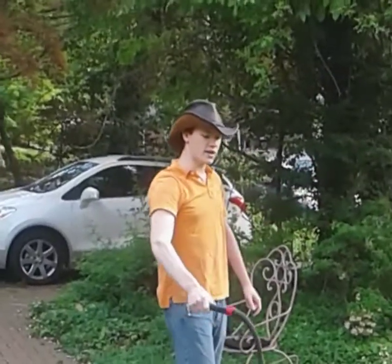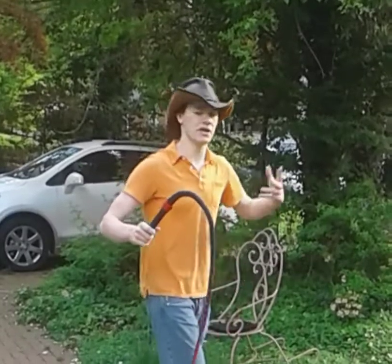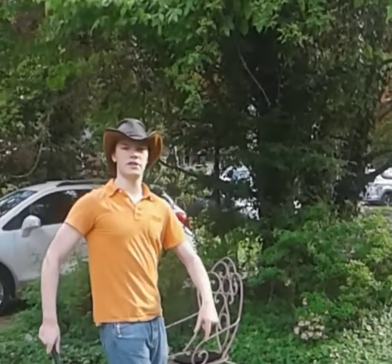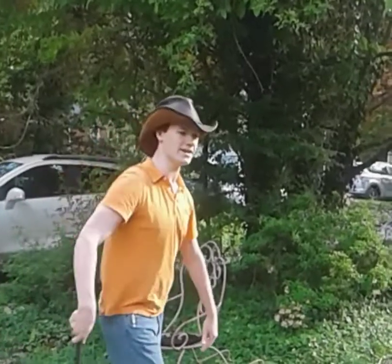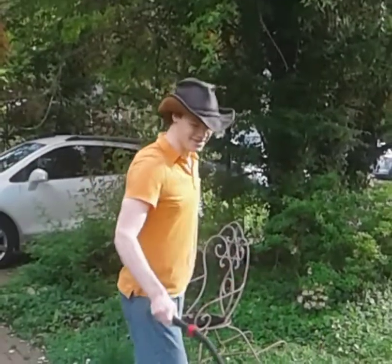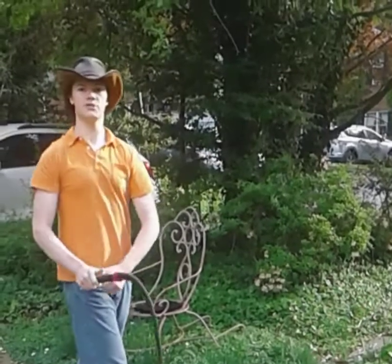If you don't let it straighten out enough, it's not going to crack, it's not going to flick, and you're not going to be able to use it to hit targets. When you know how to crack a whip, it's a lot harder to mess it up. So one more time: bring it behind you and flick forward after it straightens out completely.